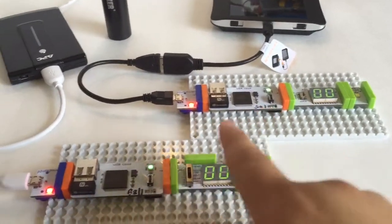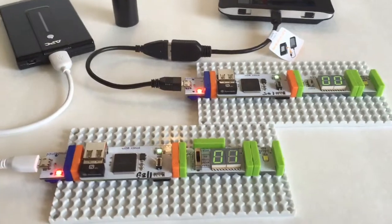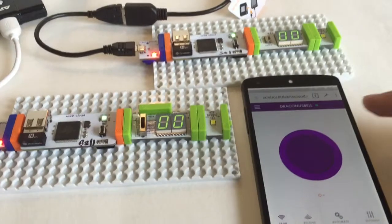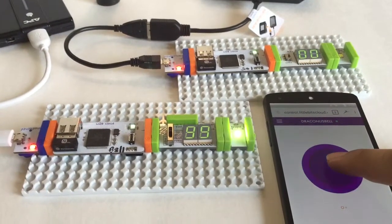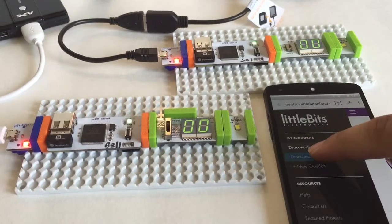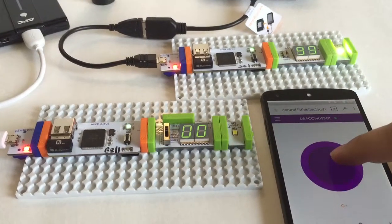And so you can see, I have both my CloudBits on. And then we can interact with them. So that's one, and that's the other.